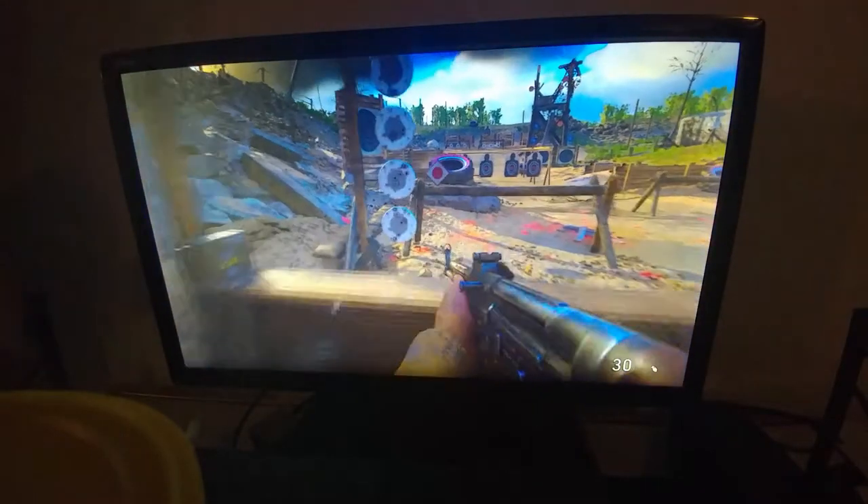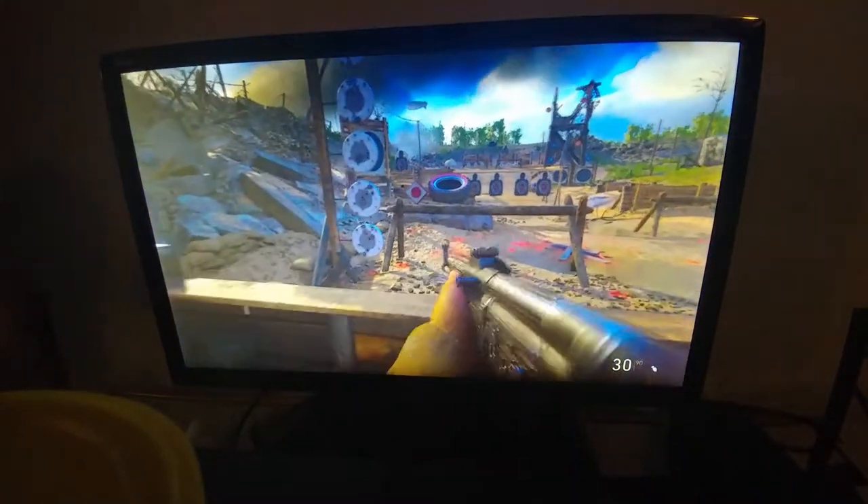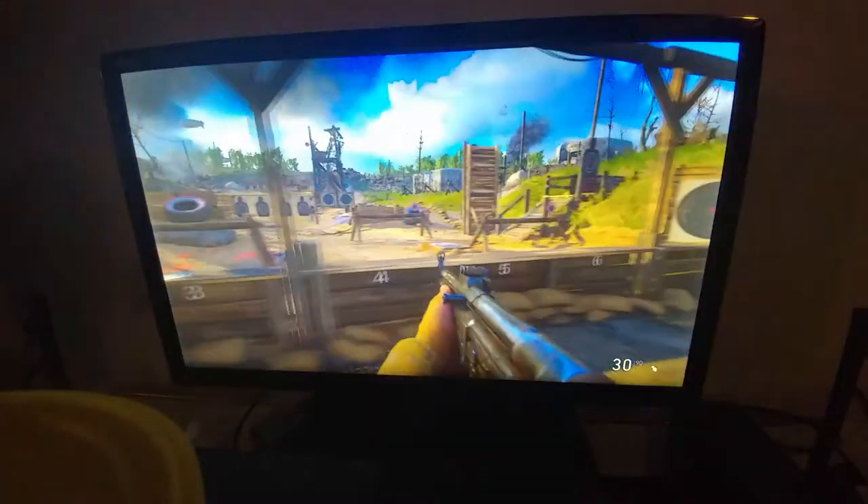What's up YouTube? I'm going to show you this quick little trick in World War II that I just found out. It's a hidden shooting sequence in the firing range here at the headquarters.